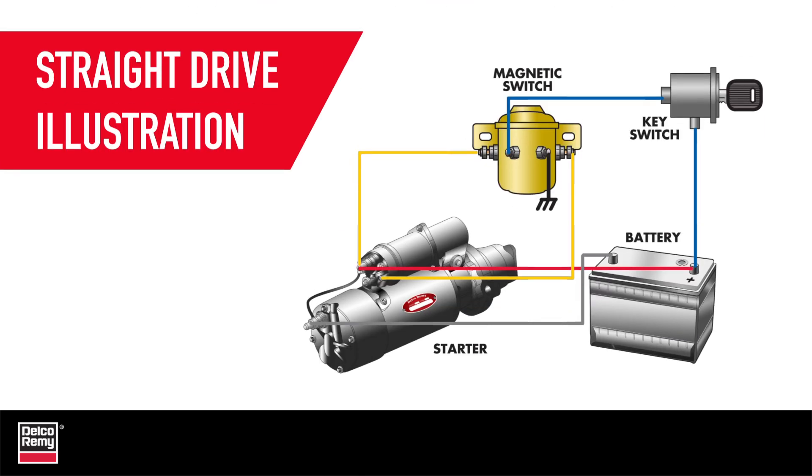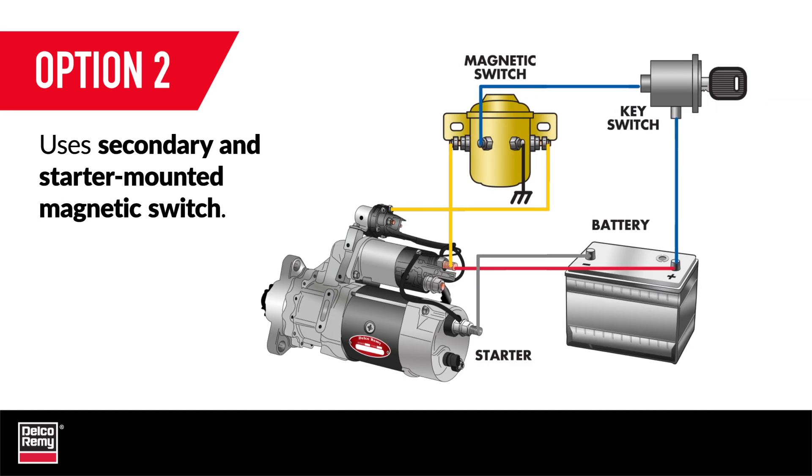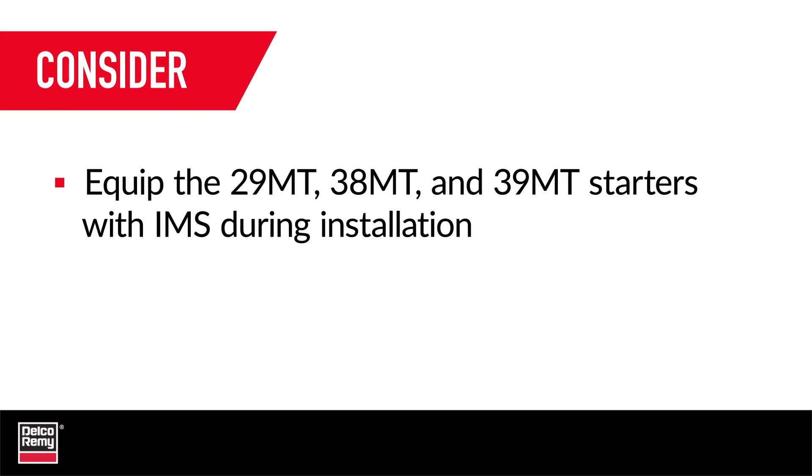Bear in mind that the unit you are replacing may have an external magnetic switch already mounted on the vehicle's firewall. If that's the case, you have two options. One, bypass the firewall magnetic switch and connect the ignition wire directly to the starter-supplied IMS. Or two, connect the switch wire from the firewall-mounted magnetic switch that goes to the starter-motor solenoid switch terminal and reconnect to the starter-mounted IMS. On the Delco Remy 29MT, 38MT, and 39MT starter models, it is strongly recommended that you have the IMS equipped during installation.